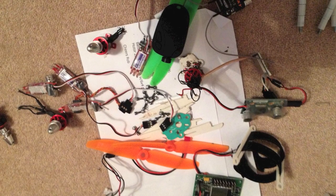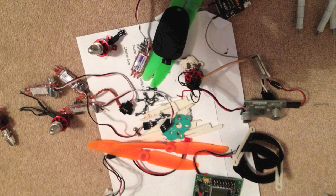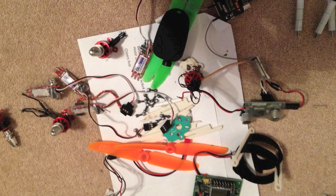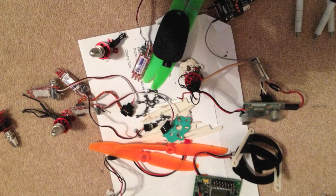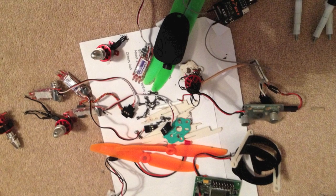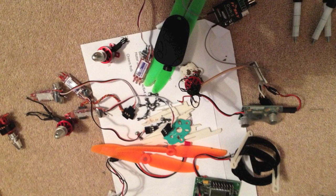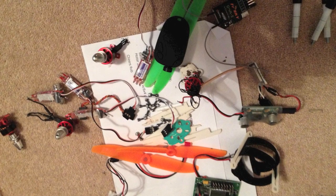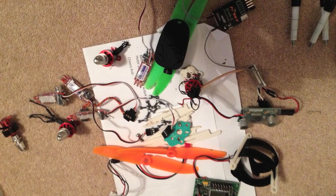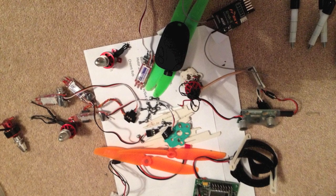If you watch any of my previous videos with my mini quad, you'll know it's now dead. I crashed it for a second time and got a bit fed up with frame breaking and destroying some of the motors. This video is just to describe what I did next - I decided to rebuild it from scratch.